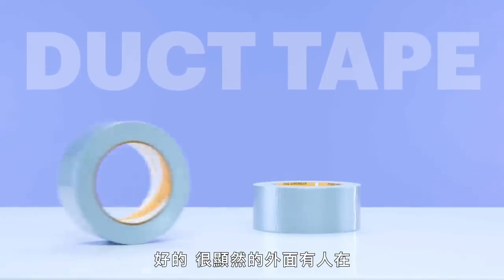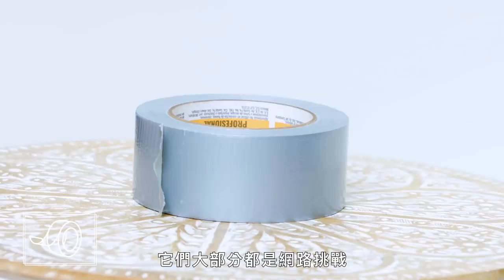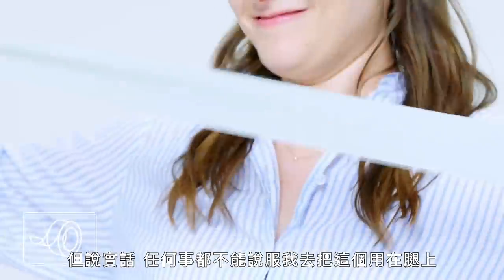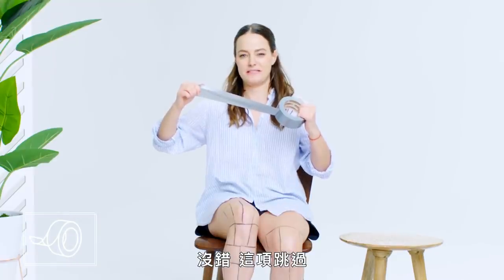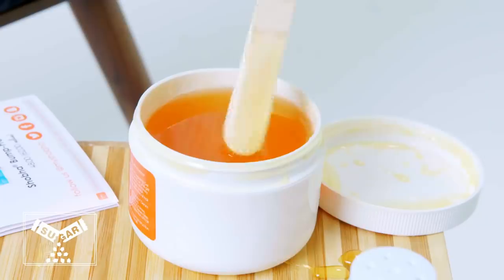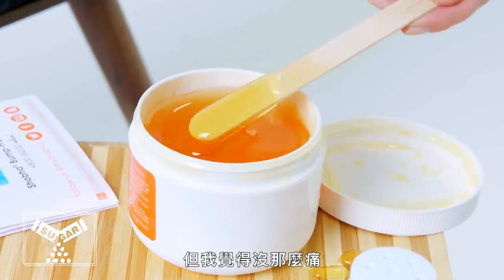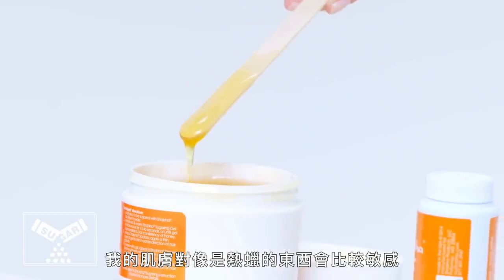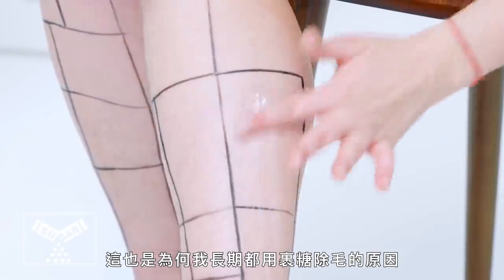Duct tape. Apparently there are people out there using duct tape to remove their leg hair — they're mostly viral challenges — but seriously, there's nothing in the world that could convince me to use it on my own legs. We're not doing this. Sugaring. Sugaring is very similar to waxing. I find it doesn't hurt as much. My skin reacts to things like hot wax, so when I find a method that doesn't cause a lot of irritation, I stick with it. That's why I've stuck with sugaring for so long.